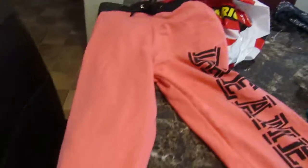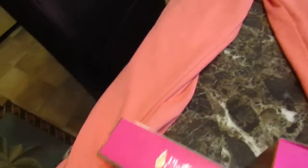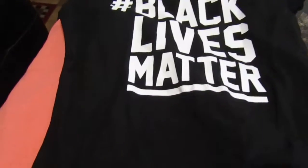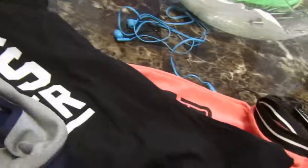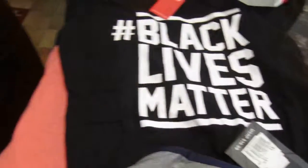So I got these pants, and this is a Dreamer, and this shirt — hashtag Black Love's Mother. And that's all my haul, so I need to make a video right here.